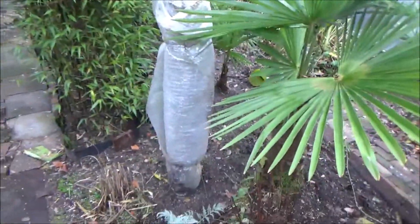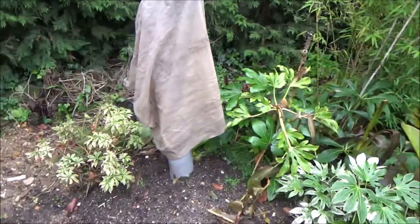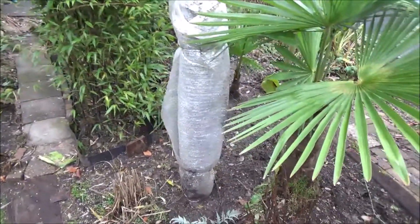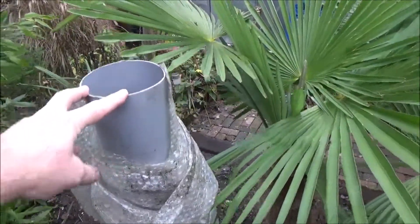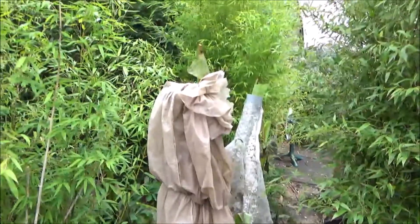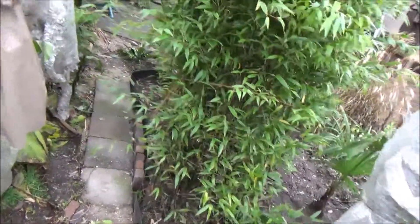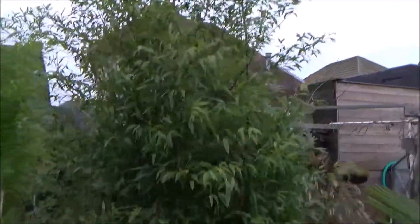With my Musa basjoo it's very simple — just a plastic pipe according to the diameter of the stems, I put some plastic around it and that's the only thing I do. I was tired of putting a lot of things around it because the Musa basjoo always comes back, so that's not a problem. And here you see the black bamboo now — this will be the bamboo pathway.